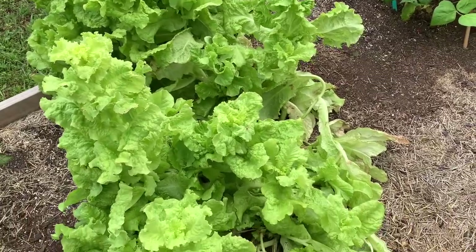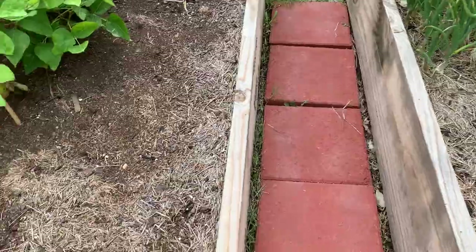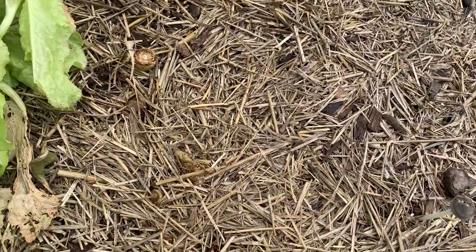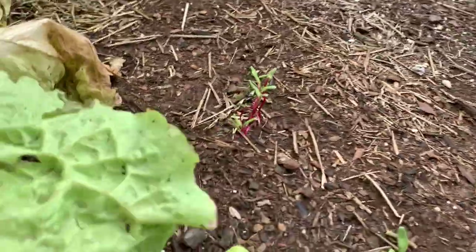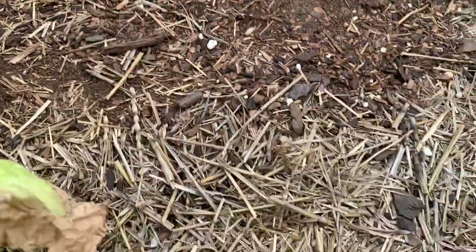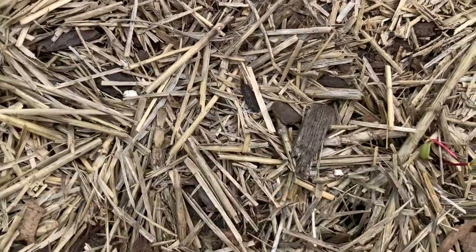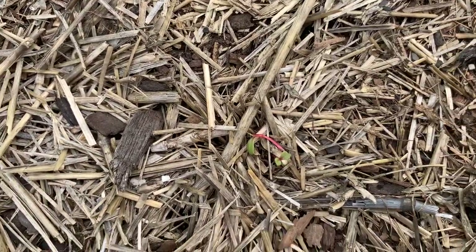This is my lettuce — I just keep cutting it down and eating it, but it's out of control. And where's my little Swiss chard? And my mushrooms — pink cat mushrooms. I don't know if that's any good to have. There's my Swiss chard — I have a few little Swiss chards. Where are you, little Swiss chard? There he is, right there.